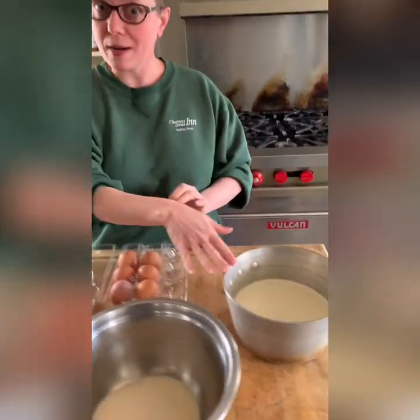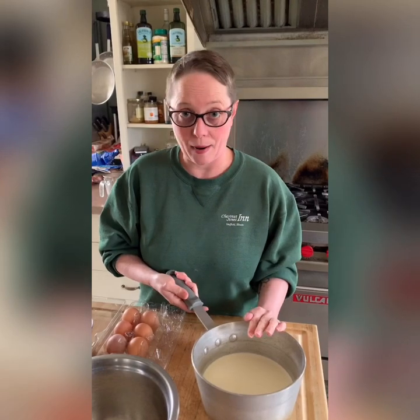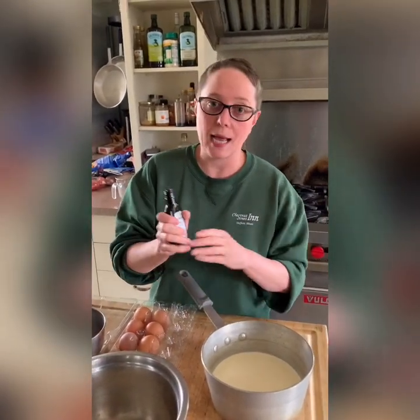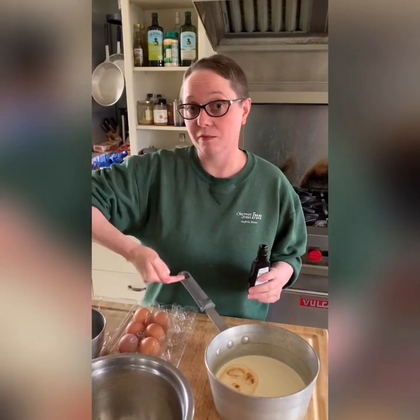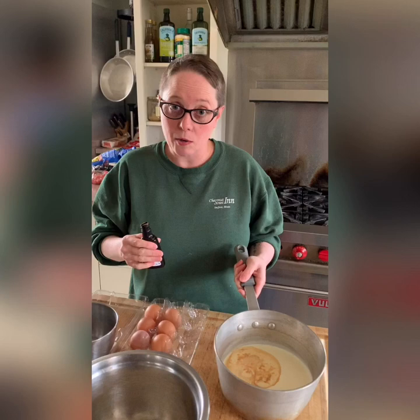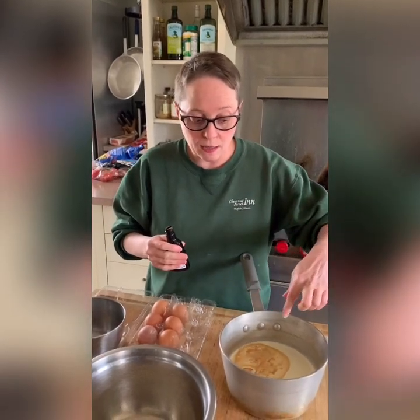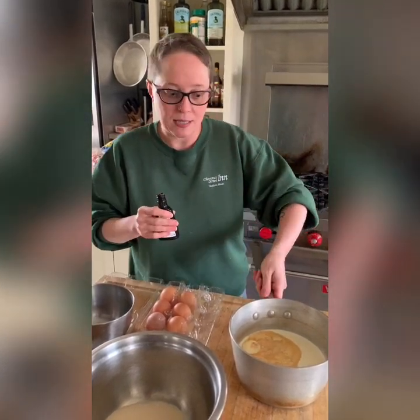We're going to start with the cream portion. This is heavy whipping cream — make sure you don't use light whipping cream, otherwise it will not set up properly. We're going to add a little bit of pure vanilla extract, or if you have them, vanilla bean pods scraped out work great too, though they can be hard to come by and expensive. The extract works just fine. This goes on the burner at medium-low temperature, just simmering until you see bubbles forming around the edges, but not to the point where it scalds and forms a skin, because that changes the taste and it ends up tasting burnt.